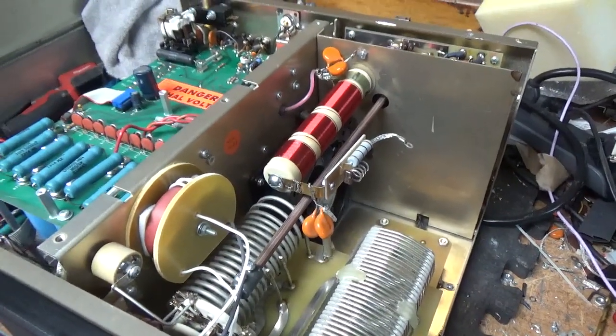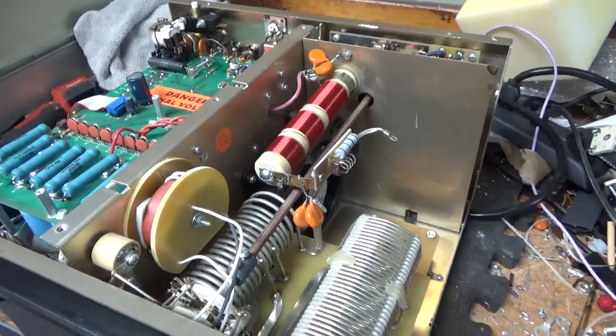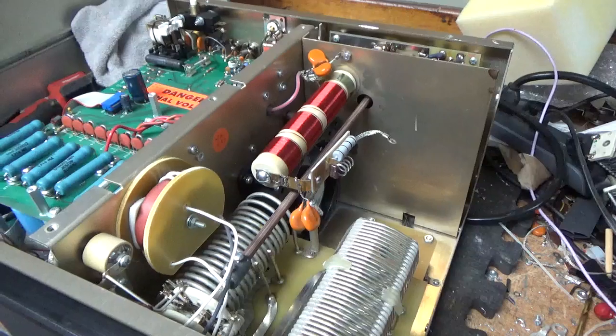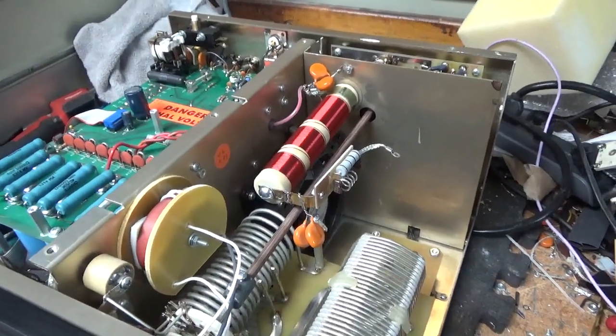Website is AmpRepairGuy.com and HarbachElectronics.com. Phone number is 203-892-4119. I'm getting the protection circuit board components changed, so I'll be back on the 160 through 15 meter amp and will have another video on that. Thanks for watching and have a great weekend — 73.